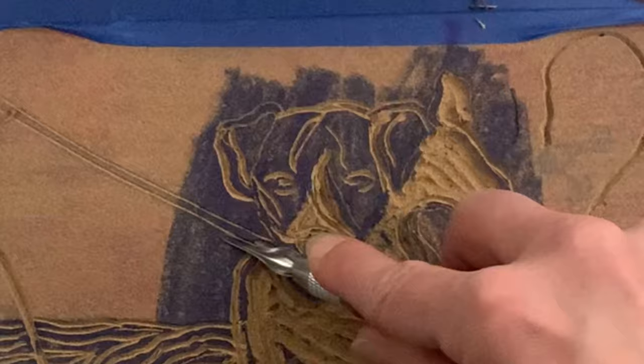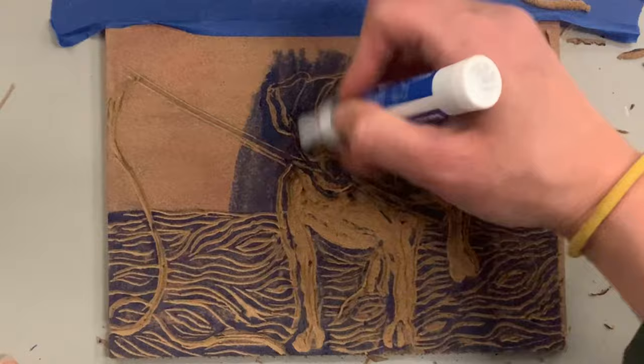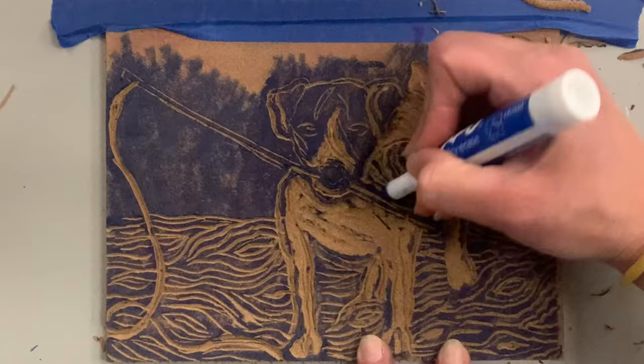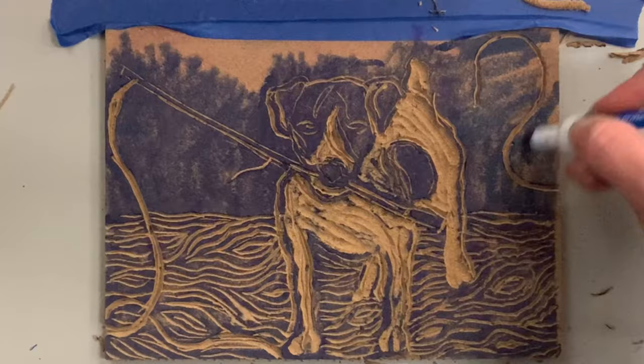I'm going to add a little more of those small lines in the fishing rod, because although the dog is the subject and area of emphasis, the fishing pole has a lot to do with the story I'm trying to tell. It's not just a picture of a dog — it's an artwork about a family memory, this beautiful moment on the dock watching my dog fish. Remember, art is storytelling, so I want to use the symbols in a way that communicates what's in my head.